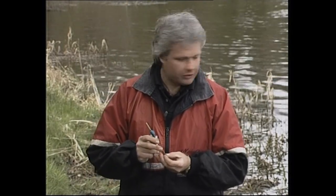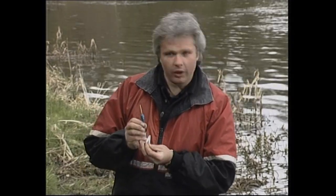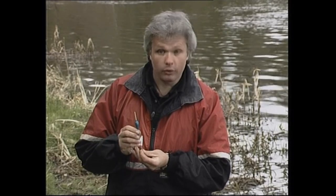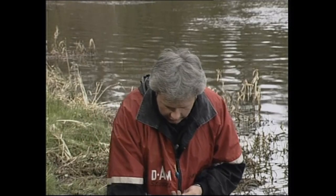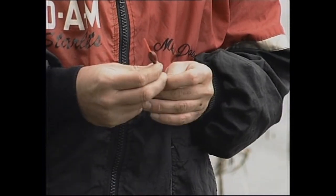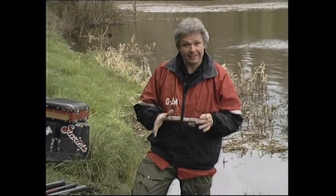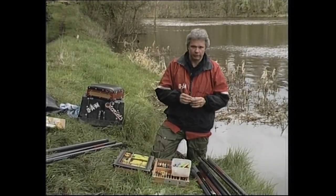I'm a bit undecided today because the pace of the water varies from time to time. So initially I'm going to use the wire stem float — probably a two or two and a half gram — on a short line of four or five metres, fishing at nine metres from the bank. In other words, four metres to hand, shipped up to nine metres. And on the cane stem float, I'm going to put that on at seven metres to hand with probably a two-gram float. At this stage I think it might be of interest to actually show us making a rig up.